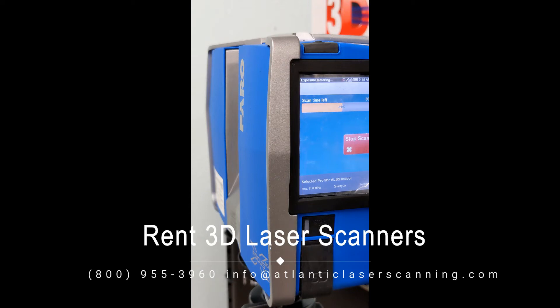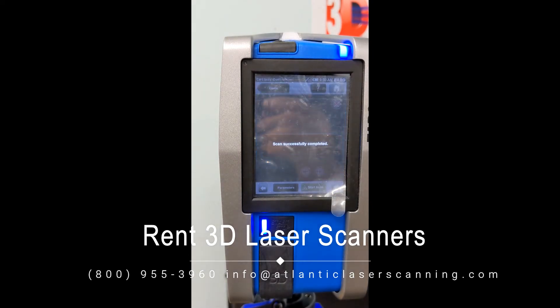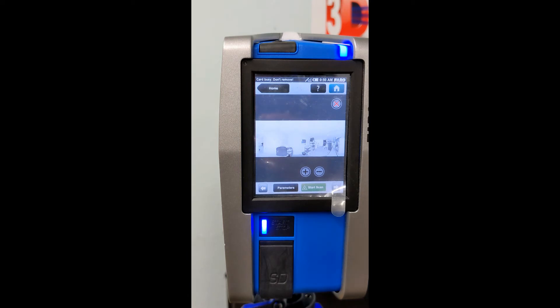During the camera data collection there will not be any tone — it will be silent. During this time, do not touch the scanner and don't move the tripod; just stay out of the way of the scan collection area and let it do its thing. As the scan time ends, you'll hear the tone go off and the scanner will give you a preview of the scan that was just collected.